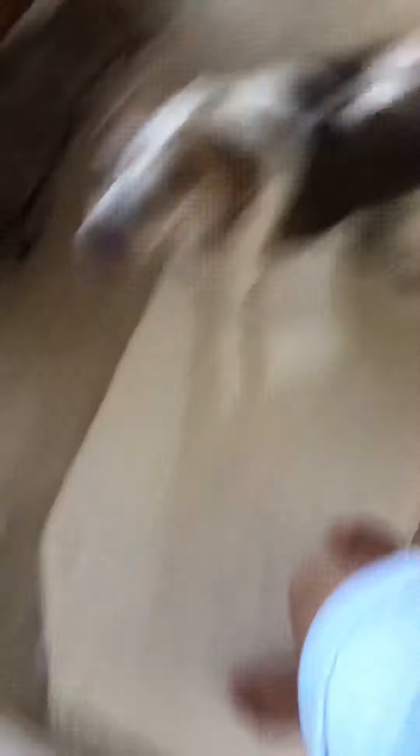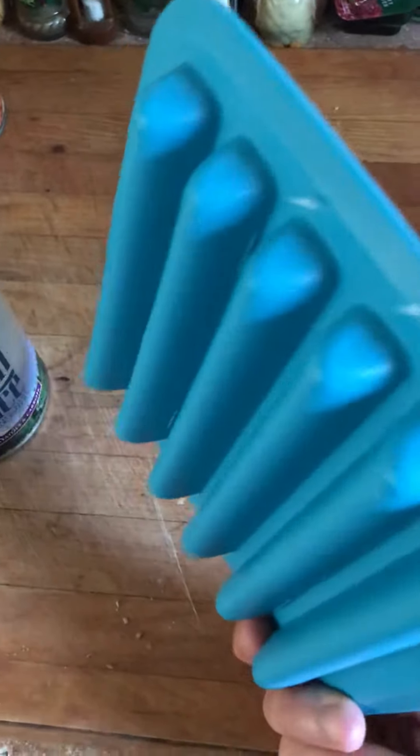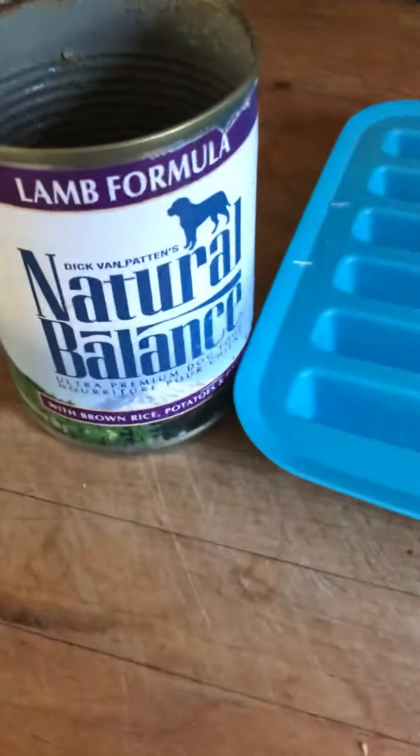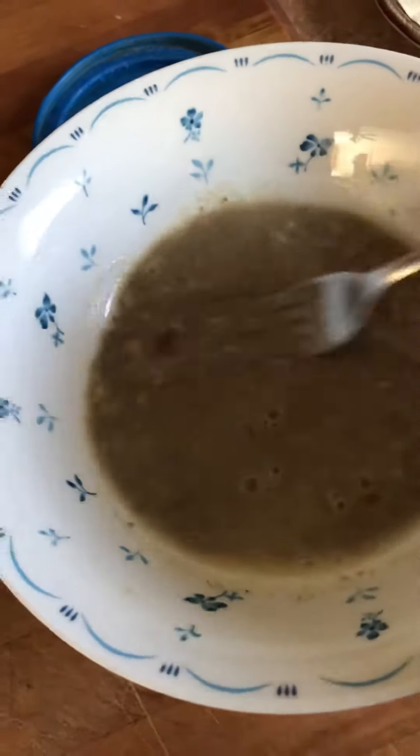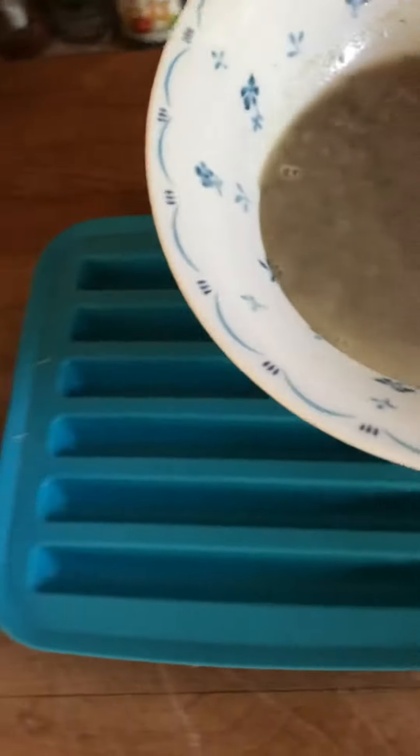It's summertime so I'm going to make her some frozen snacks. This tray is from IKEA — I think it was $1.99. I got some Natural Balance lamb formula, put a scoop in, added water to make it a little runnier so we can pour it into the freezer tray.